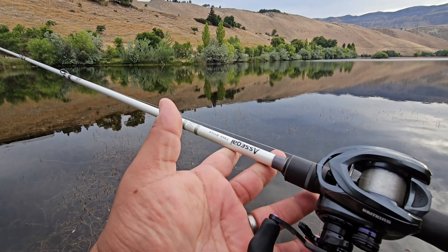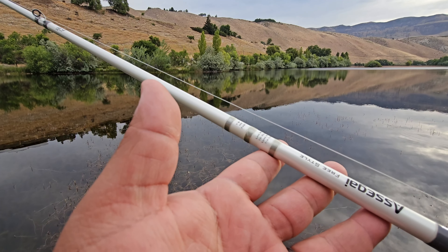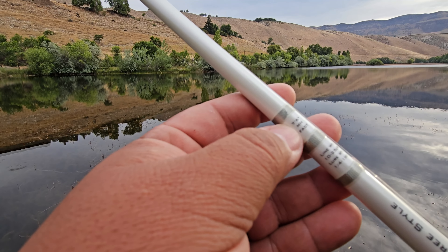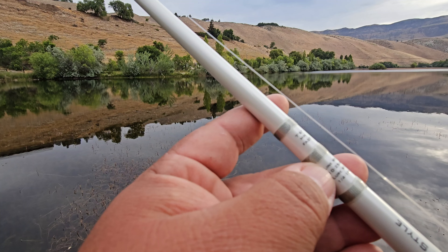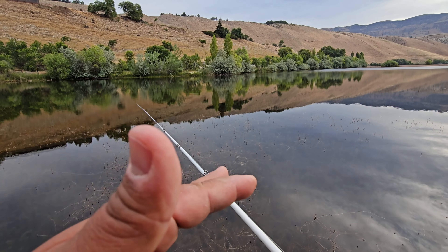I'm throwing the setup on my Kastking MG12 and my Saginaw Freestyle. This is a 7.6 medium heavy fast rod and it throws up to one ounce - from a quarter to one ounce - and it holds 10 to 25 pound test, so you can kind of gauge that.